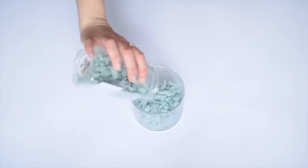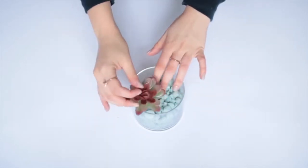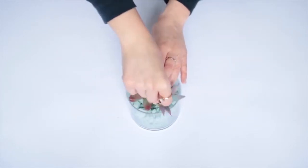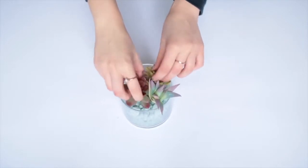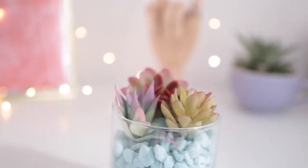Fill your glass with some rocks or sand, whatever you want to use, and then go ahead and stick some fake succulents in there. I got these from the Dollar Tree. If you want to plant real succulents in here, just add a few rocks to the bottom of the glass before adding the soil — that way the roots won't get mouldy. And there you have it, a very modern and minimal looking planter.